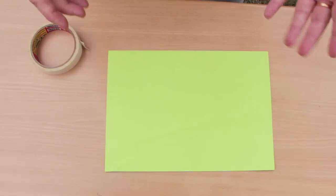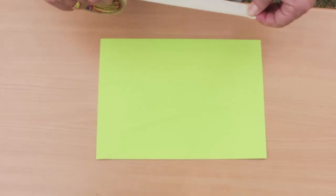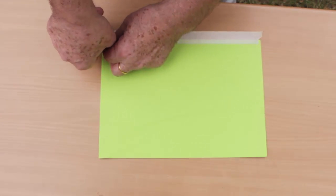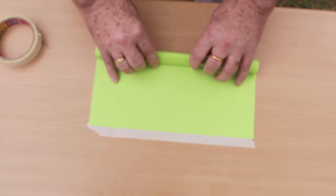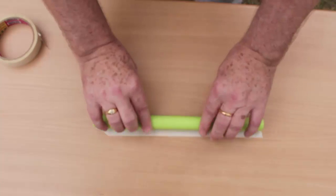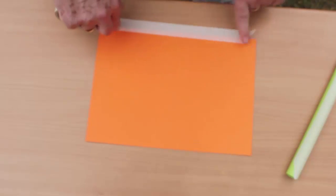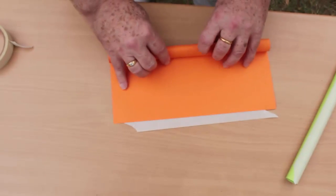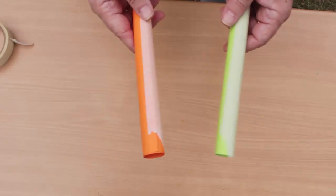Now I'm going to show you how to prepare for the hole in the hand experiment. It's very very simple — you just take a piece of card and some tape. Place a piece of tape just over the edge of the card, turn it over, and roll it into a tube. And we have two ready for the hole in the hand experiment.